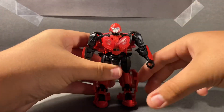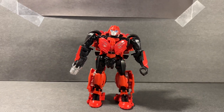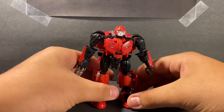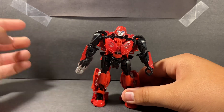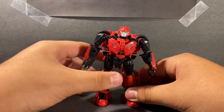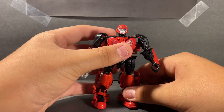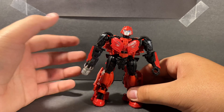Here we have Cliffjumper the toy. What I want to say about this figure is that the chest plate is really nice — I like how it looks. It's similar to Alpha Bumblebee, which I'll go ahead and bring in for a comparison.